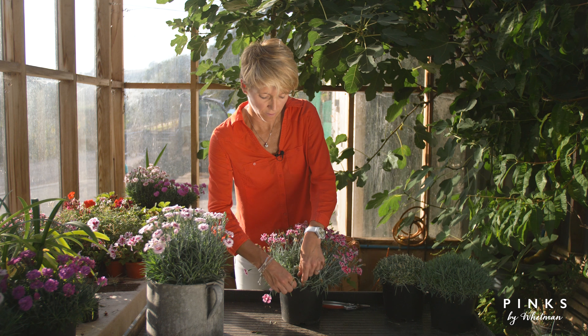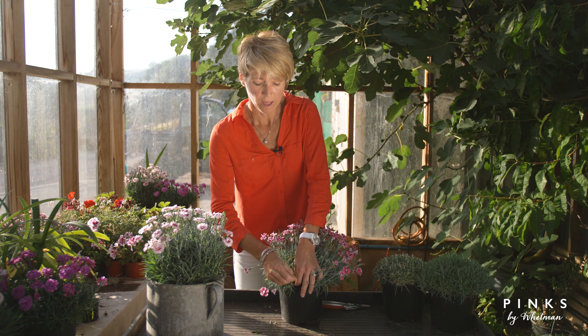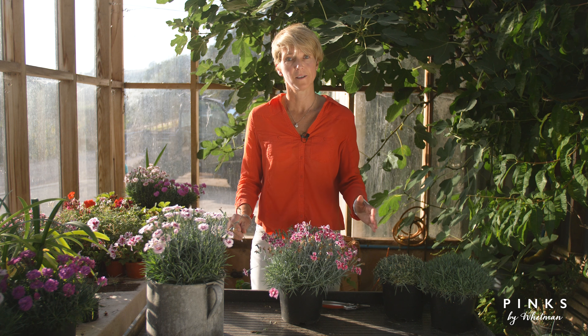To encourage repeat flowering, you need to pick off the dead flowers right at the base, to encourage new growth and a good shape to your plant.